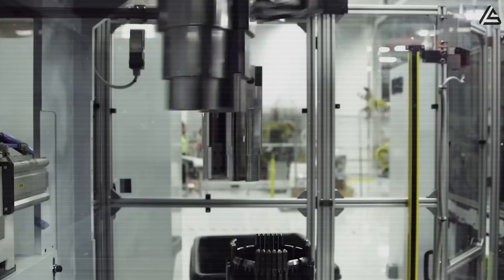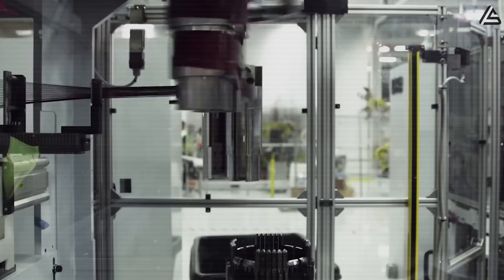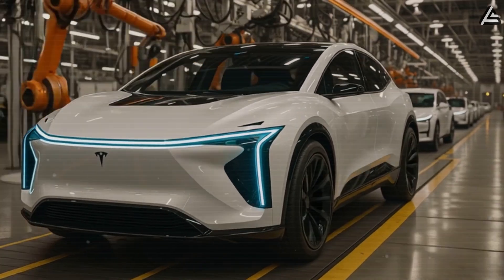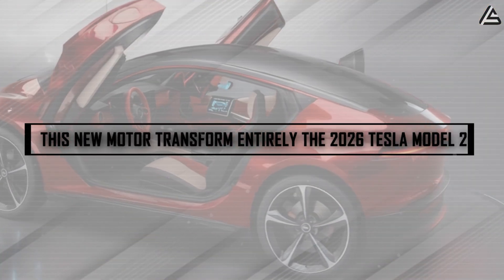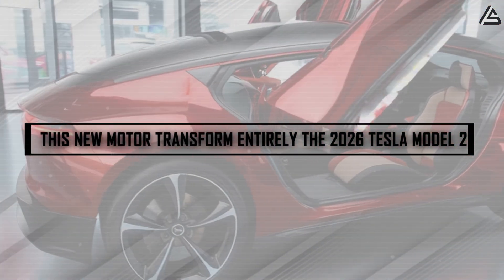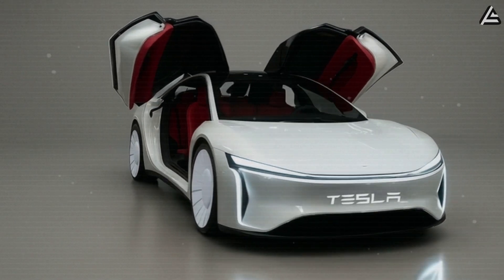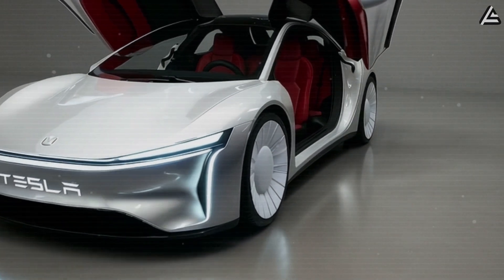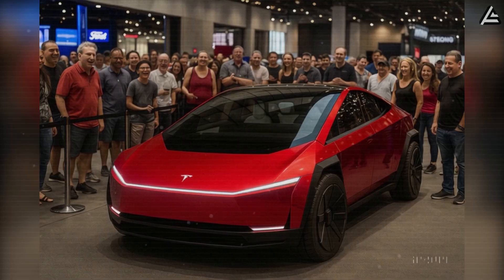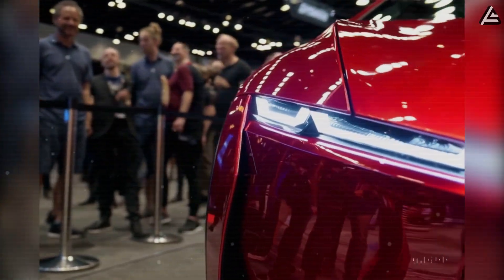This new carbon-wrapped motor doesn't just make Tesla stronger — it completely transforms what the 2026 Model 2 can do on the road in ways no one expected. Tesla's Model 2 was already designed to be the people's car: affordable, efficient, and simple to maintain. But with this new motor, Tesla didn't just make it cheaper to own. They made it smarter, tougher, and more human.